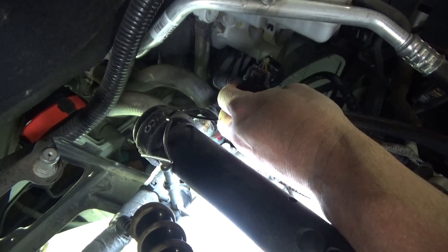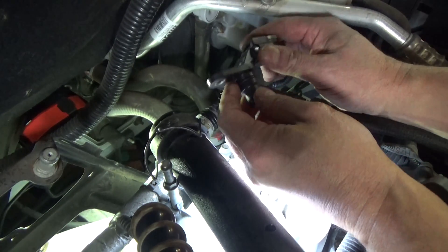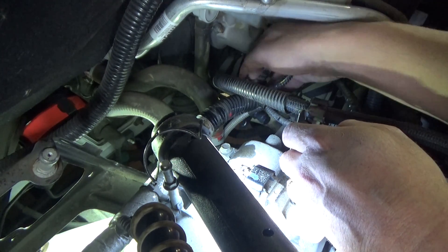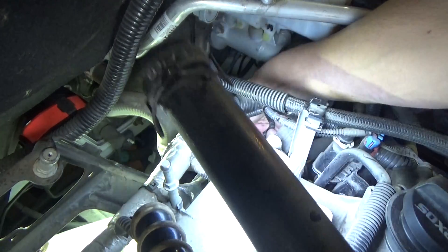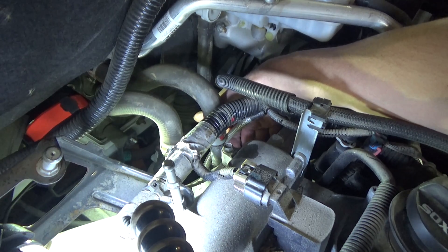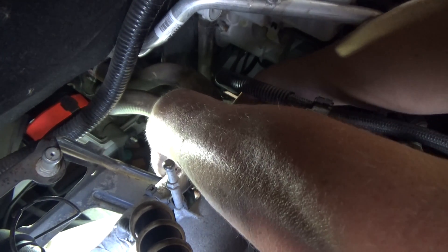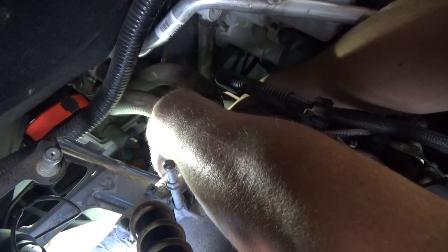We'll plug the new one in and get the gray lock mechanism in — pop that in. I don't have the bolt in there yet because I don't want to drop it. So I'm going to get this thing in place and then we'll get it tightened down. Pay attention to how the wires were routed as well. Just like that — it snapped into place. Let me grab the bolt. This is probably the most difficult part: getting this bolt back in without dropping it. I have it in — now I need to wiggle the CPS side to side a little bit until we find the hole and get it started.